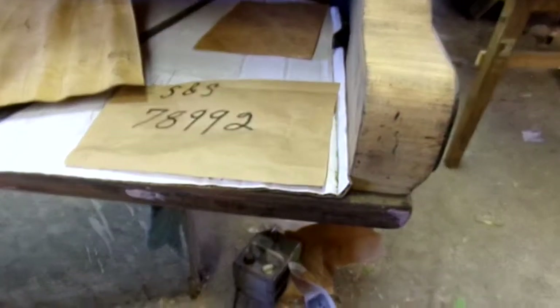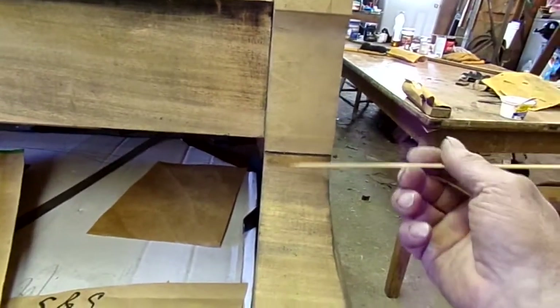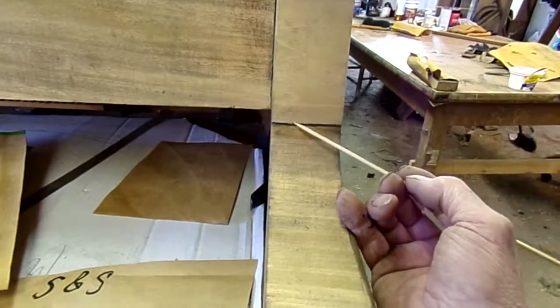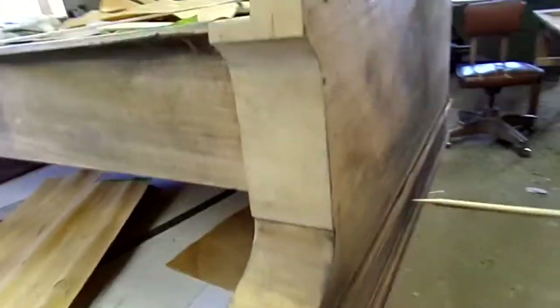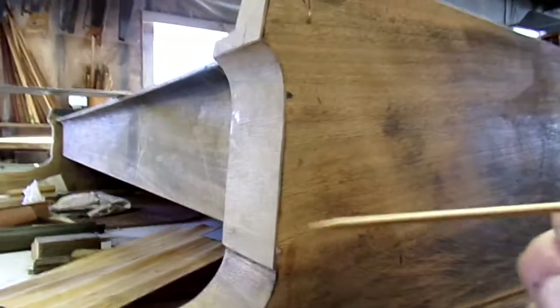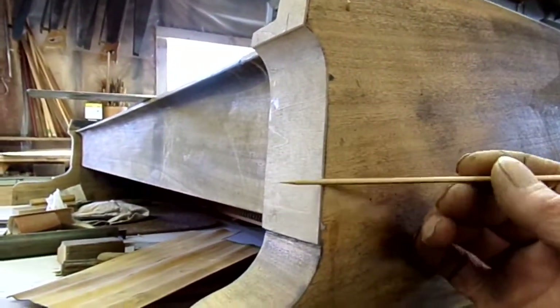We're going to finish up this project. We've got to put this veneer on here — we leveled it so it's square. It needs a little more right there so it's square and true. Our edges are now true and around so the corners will be sharp.